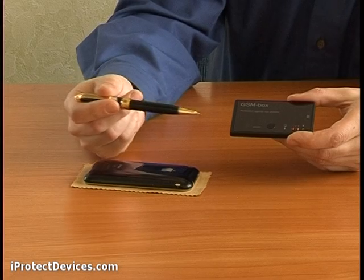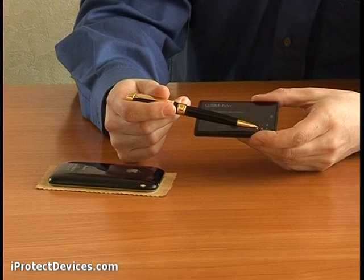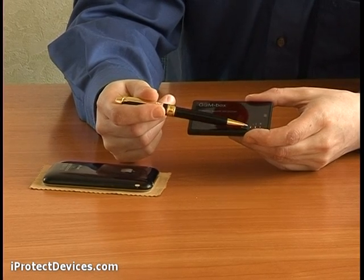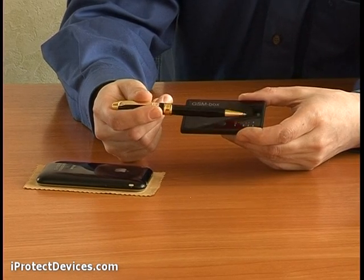The indicator has three dials. If it's a GSM mobile phone, the lower and middle ones light up. The upper indicator signals a 3G phone and the lower one signals a CDMA phone. The upper dial also indicates Wi-Fi and Bluetooth signals.